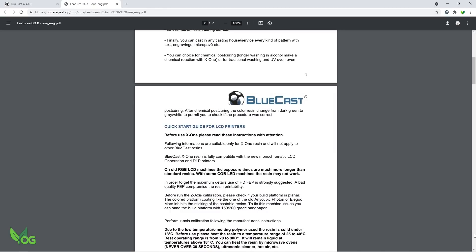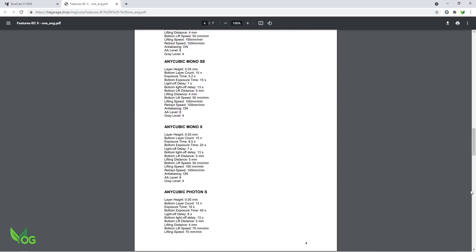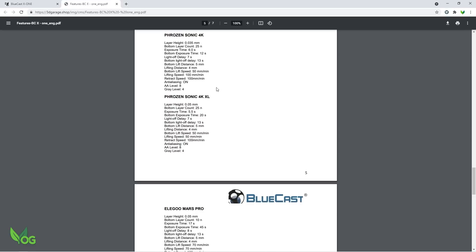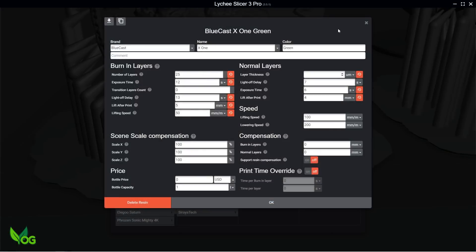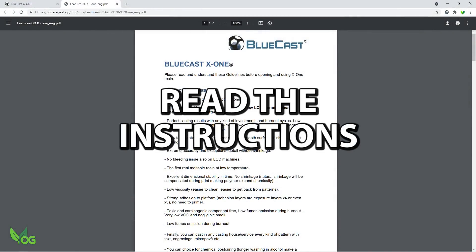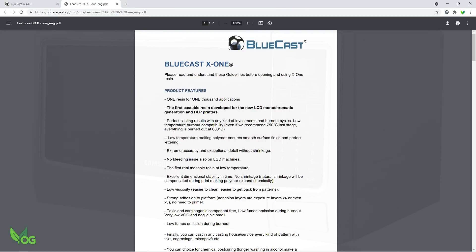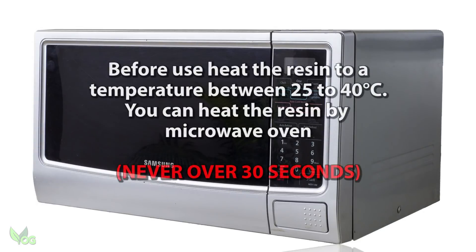Finding printer settings for BlueCast resins is now delightfully easy and I opted for the Frozen Sonic 4K. I fed this data into my preferred slicer and got ready to do some printing. It's always best to read the information available, and I didn't do a great job as we'll soon see, but I did notice the importance of warming the resin before use.